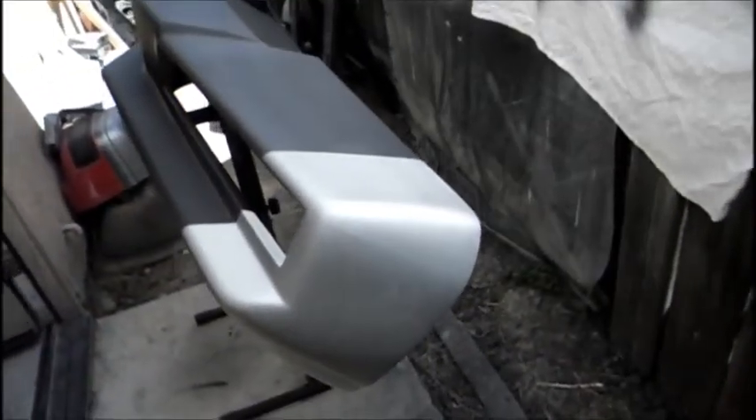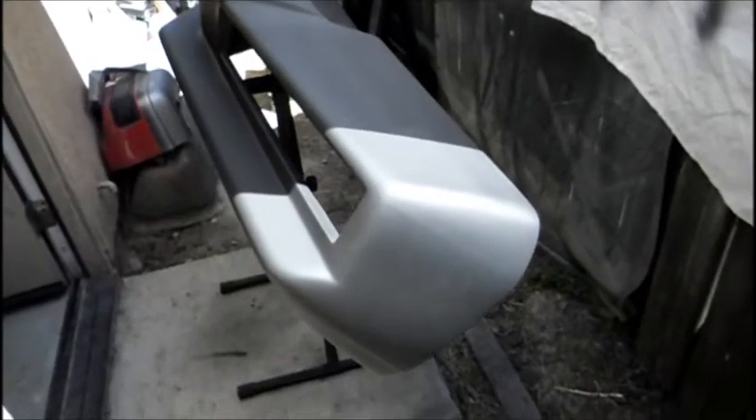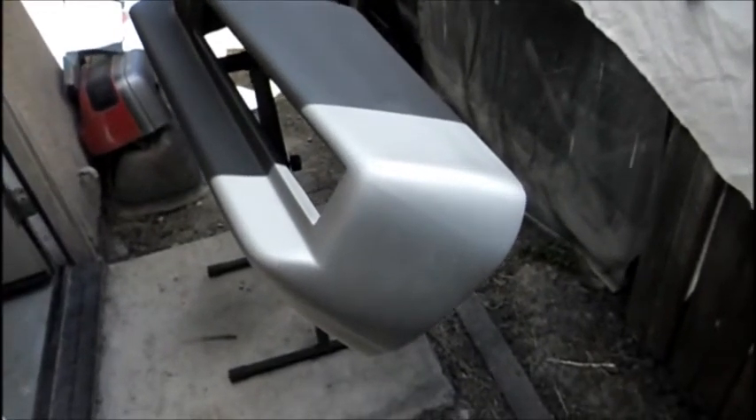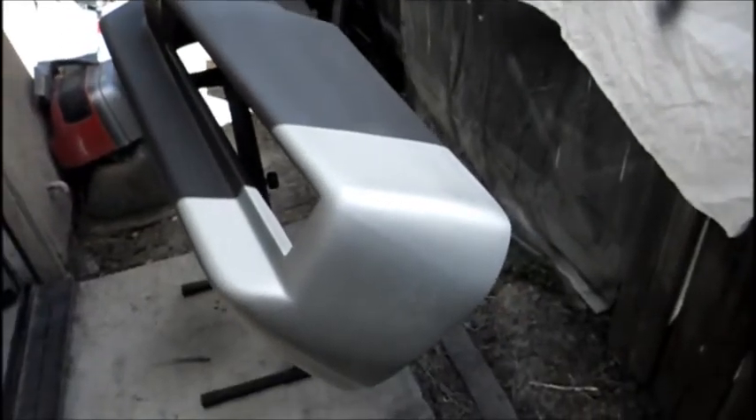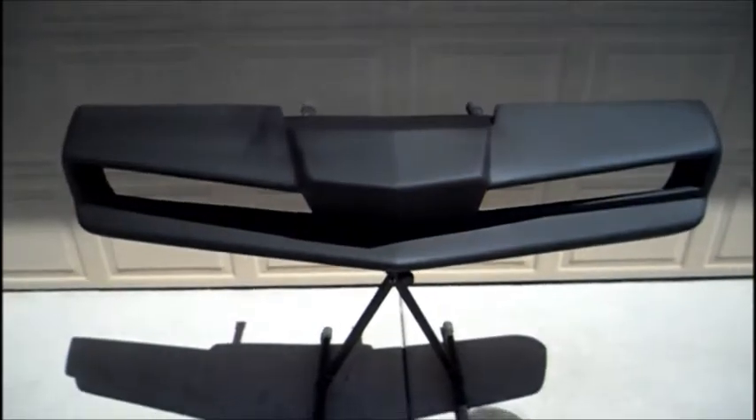Another Four Season bumper ready to ship out. It's going to the customer — it's going to Cory. This is Jacob at Knight Rider Shop. If you haven't subscribed to my channel on YouTube, subscribe — I'll be posting a lot more videos, how-to videos, everything related to Knight Rider. Thanks!